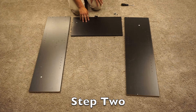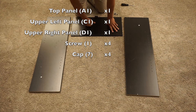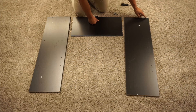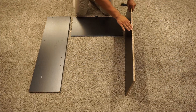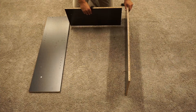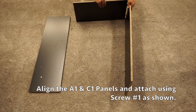For step two, we're going to keep our A1 panel and then grab our C1 and D1 panels. We want to position these so that the C1 panel is on my left, the D1 panel is on my right, and there are four pre-drilled holes on this side with no pre-drilled holes on the other side. Grab the C1 panel with the unfinished side facing up, then grab our A1 panel with the unfinished side facing up and the safety strap facing towards me. Then we can attach it.